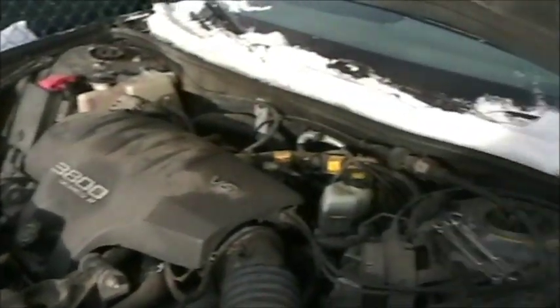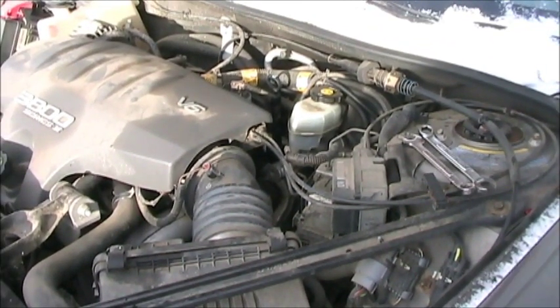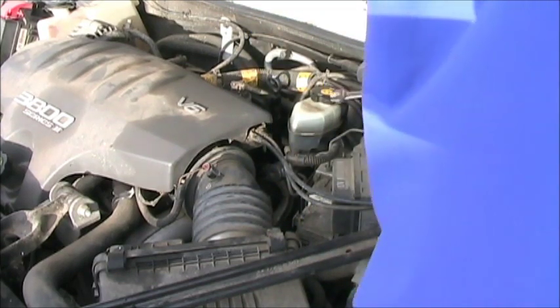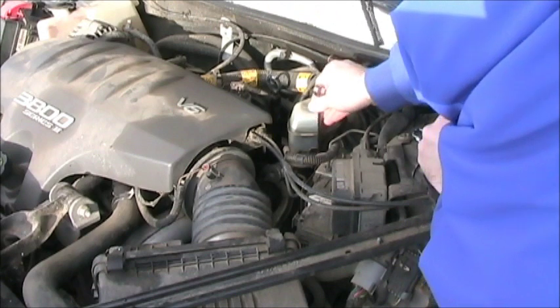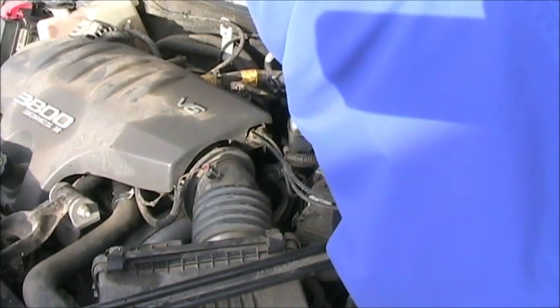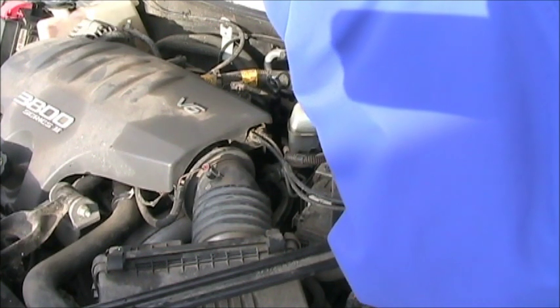Now that the battery is undone, the first thing I'm going to do is undo the hose connections to the master cylinder. Here's the 14mm bolt we're fitting. Once we get these undone, we're going to lift them up so they don't drain out, and we're also going to cover them with Saran Wrap so we don't get any contamination in there.